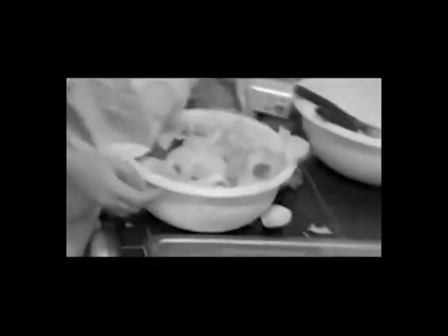Everyone loves fresh salads, but who has the time or patience to prepare them? The washing and rinsing, the slicing, chopping, and dicing. Then comes the serving or wrapping and storing. By the time you're done, the food is spoiled, and so is your family's appetite.